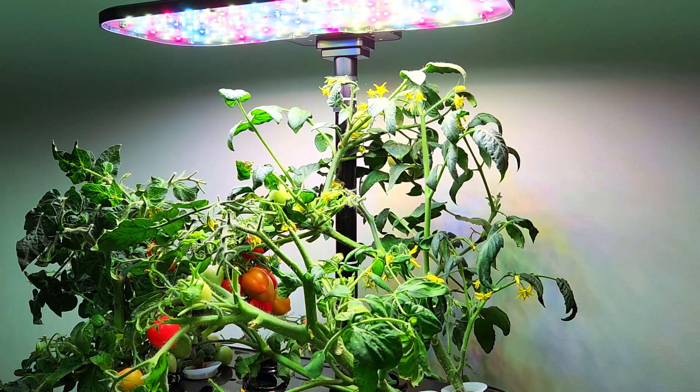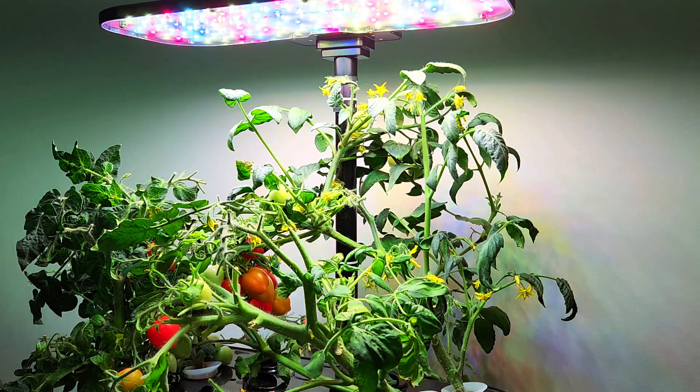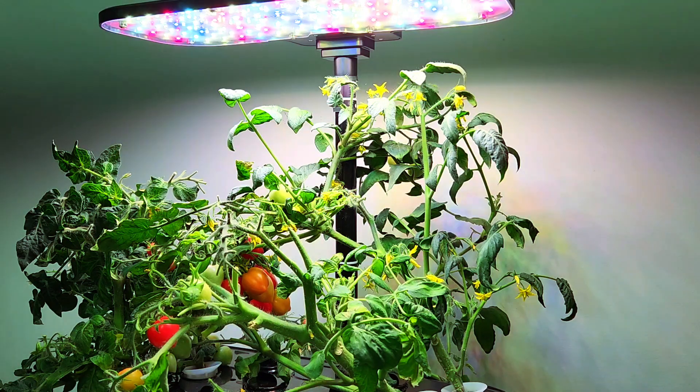Since the most popular U.S. hydroponic garden company went out of business, everybody has been thinking about what to do now and how to get a better garden in the absence of a local market company. But Spider Farmer has been on the market for quite a while, and they specialize in LED lights.